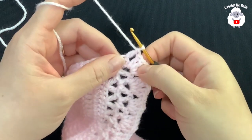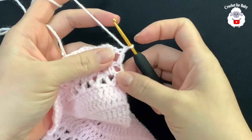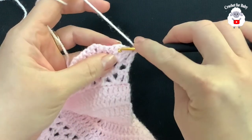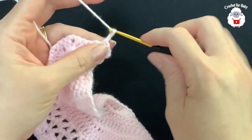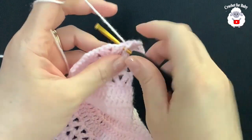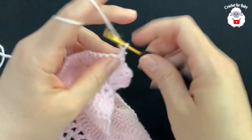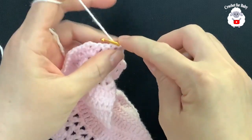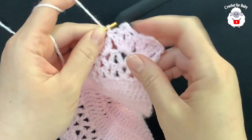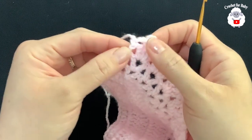At the end of this eighth row I have a total of 30 fans, finishing with a double crochet. For the ninth row, chain one and turn. On top of the first double crochet make a single crochet, chain two, single crochet. Inside the chain one space: three chains, single crochet, then two chains, single crochet between the two fans. Repeat this pattern all the way across for this ninth row.